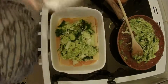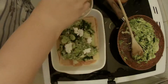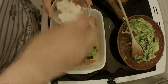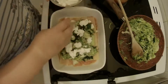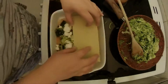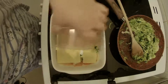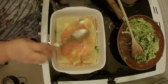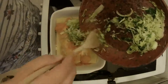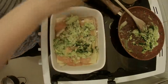We've got 125 grams of ricotta, so I'm just going to break some of that up and put about half of it into this layer. Then we'll go with another layer of lasagna sheets, then the rest of the tomato sauce, some more veg, and the rest of the ricotta.